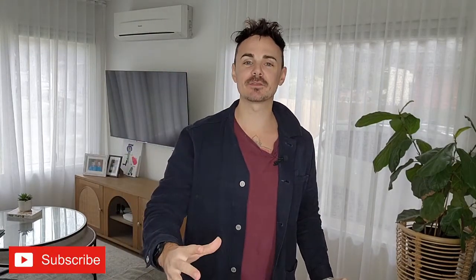Hey everybody, it is Jack here for my weekly vegan friendly taste test review. If this is your first time here, definitely subscribe to this channel if you want to stay up to date with vegan friendly content in Australia. Today we are taste testing two new products from V2: their new V2 tenders and V2 schnitzels.